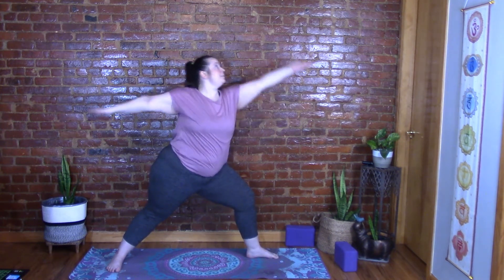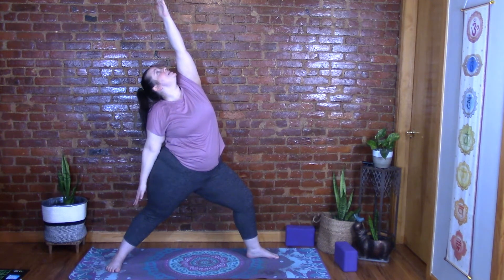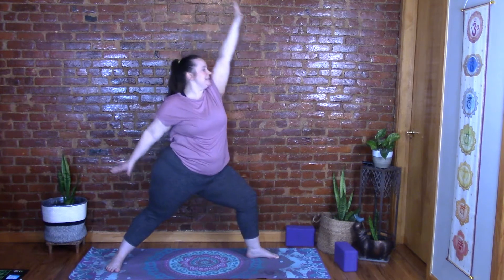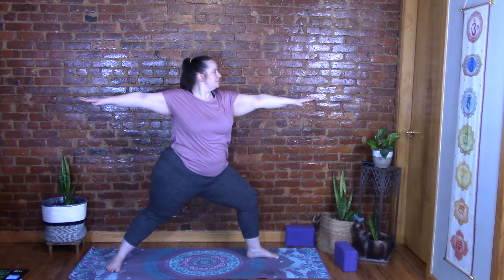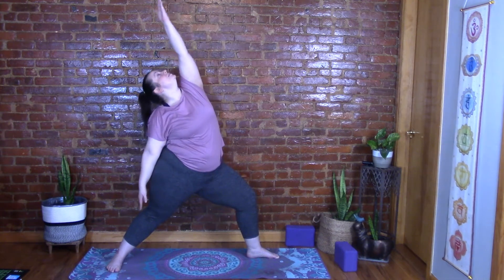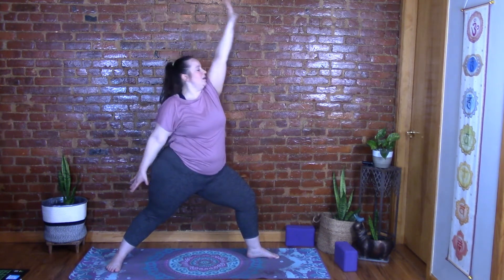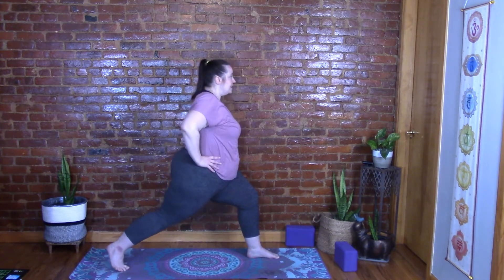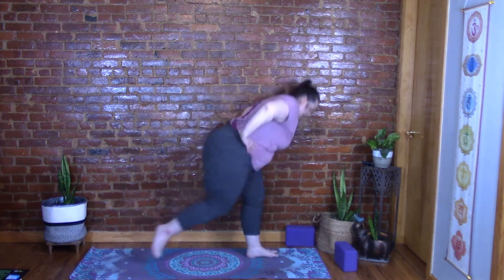Inhale: tip back to reverse warrior — left arm goes up, gaze goes up, right hand reaches down. Exhale back to warrior two. Continue flowing: inhale reverse warrior, exhale warrior two — repeat three times. Then bring your hands to your hips, flip that back heel up off the mat, keep the navel in, and inhale step up to the front.